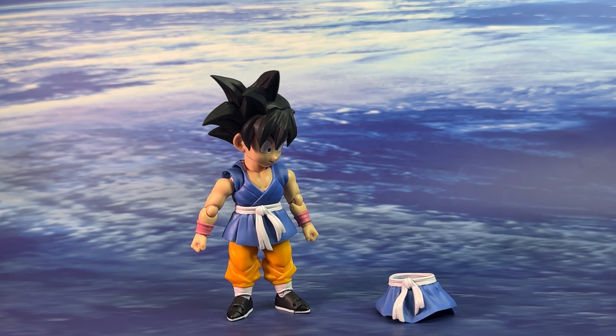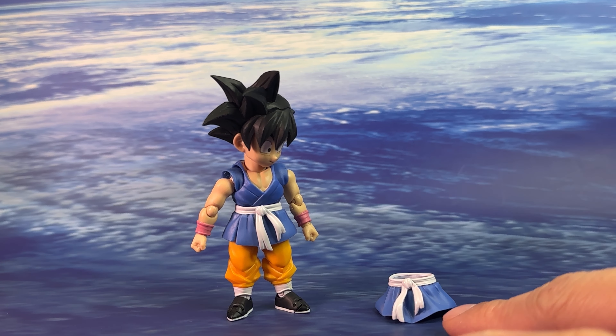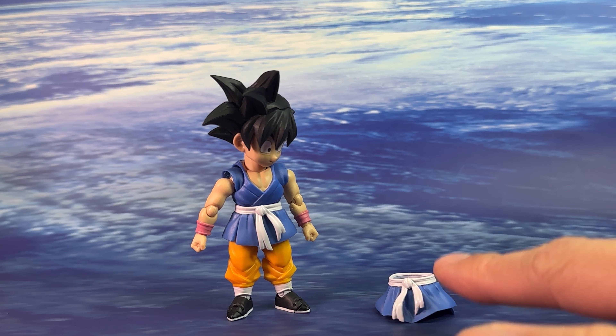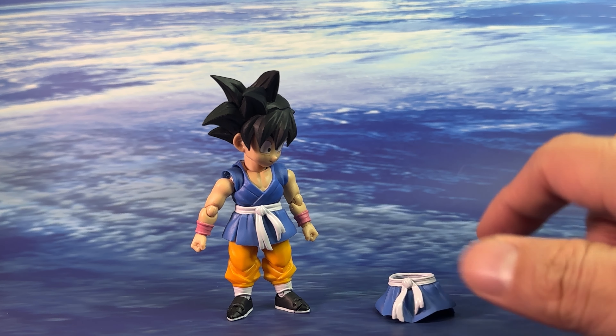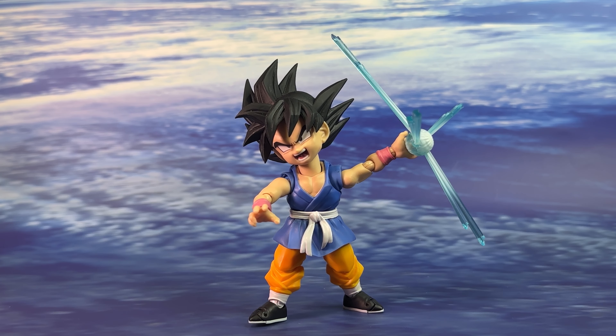One final accessory is an extra bottom piece for his uniform with a wind-blowing effect on the belt. You simply swap it out for the standard piece, and here is how the alternative uniform piece looks once placed on.